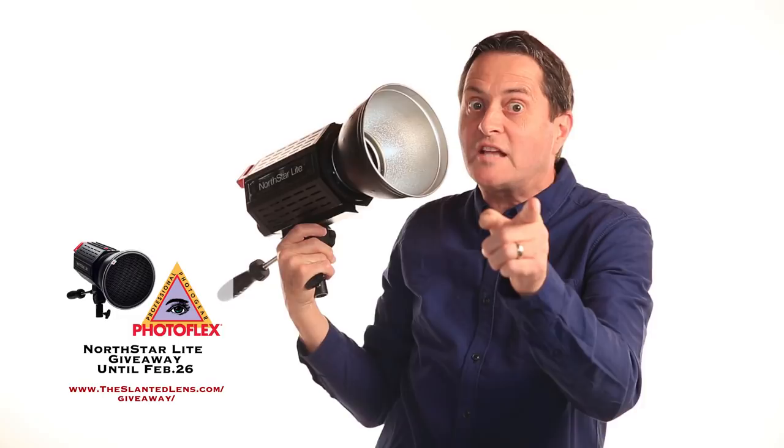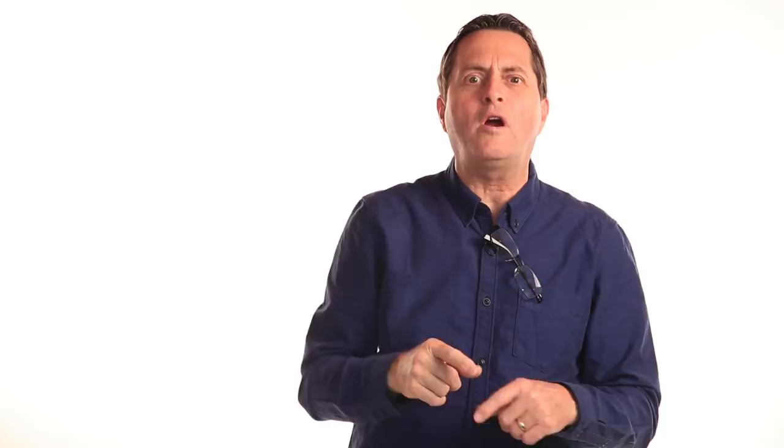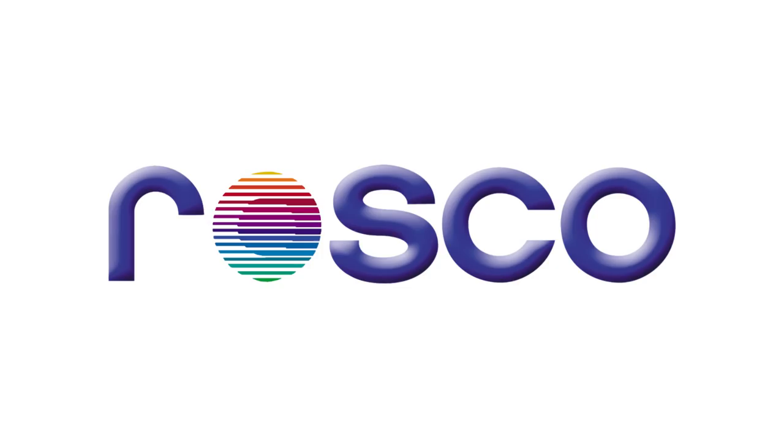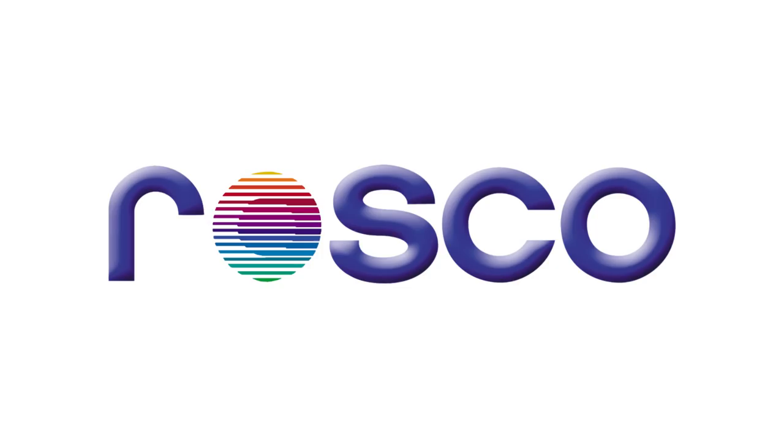Don't forget you've only got until February 26th to win your North Starlight — go to theslantedlens.com and enter to win. I hope you enjoyed our lesson on creating a studio out of your spare bedroom. Kick your dog out of that spare room — or your husband or your wife — and make yourself a home studio, because it's a great thing to have. We want to welcome our new sponsor, Squarespace. They are a great web platform for hosting, galleries, and video. Check it out — they have some excellent templates, and we're going to talk a little more about web design in the future.